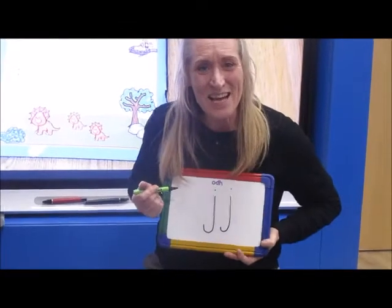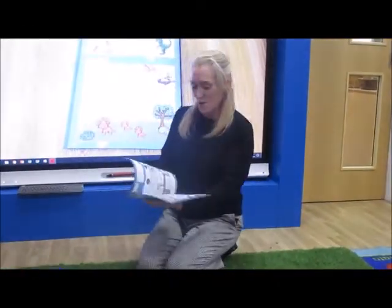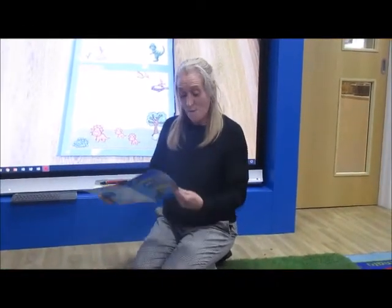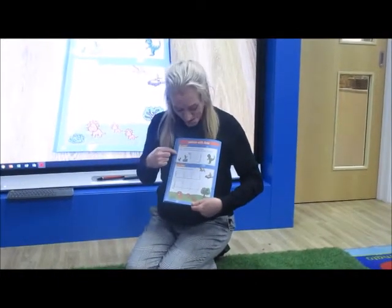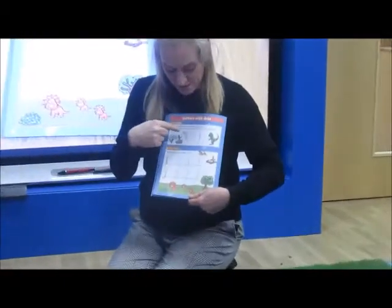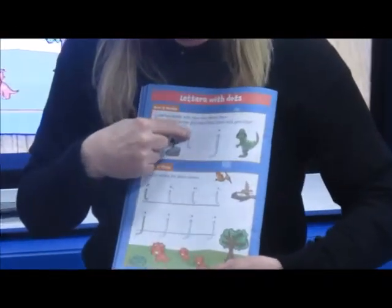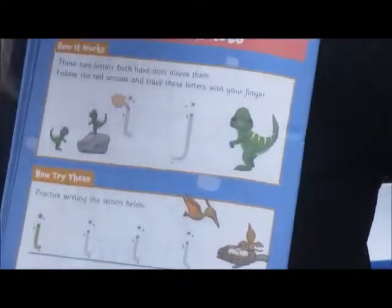Shall we have a look inside the book and see who's going to help us write the letters with dots? In your book, on page 22, you have letters with dots. I have a D — D dinosaur. He helps me write my letters with dots. Get your magic writing finger to trace over. We have the down and the dot on the top. That's the I, I letter.